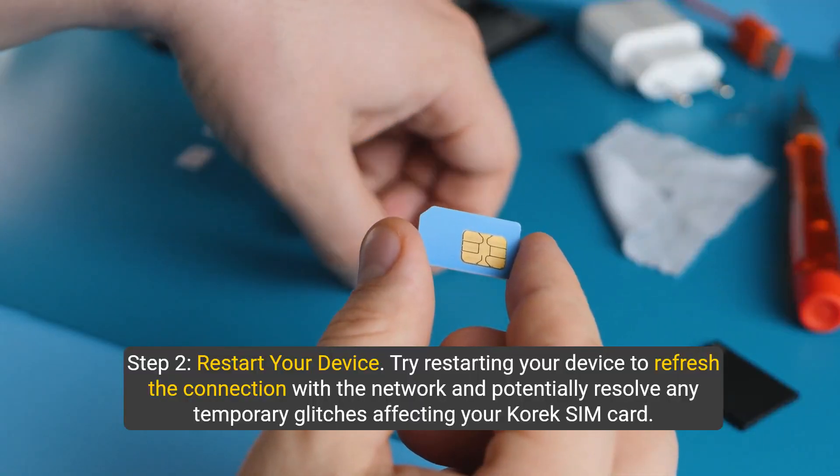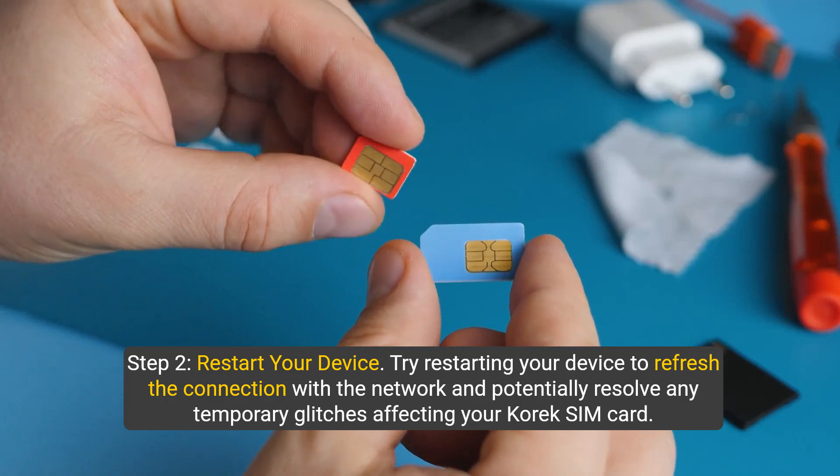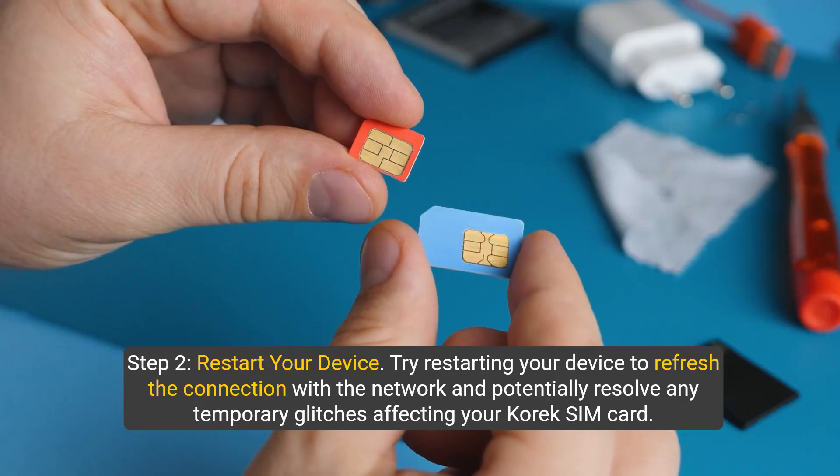Step 2: Restart your device. Try restarting your device to refresh the connection with the network and potentially resolve any temporary glitches affecting your Corex SIM card.